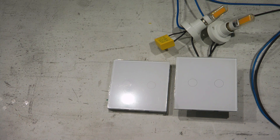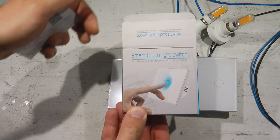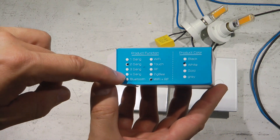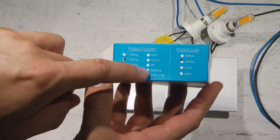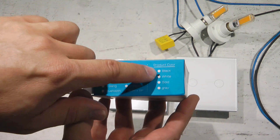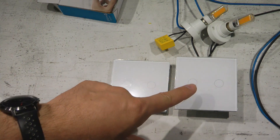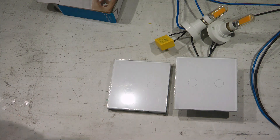Let me do the quick unboxing. The main switch comes in a generic box — both my VATEN devices share the same box. The side label shows this is a two-gang version; there are also one, three, and four gang versions available. There's a Wi-Fi version I'll review separately, and this is the ZigBee plus RF version. Colors available are black and white — I have the white one.